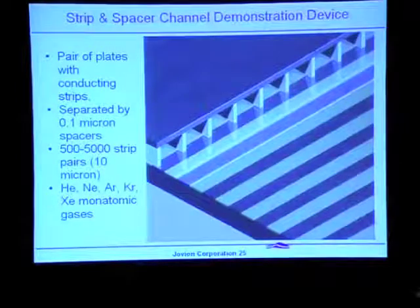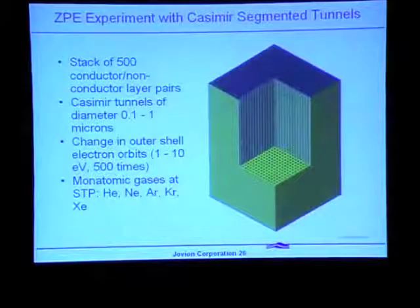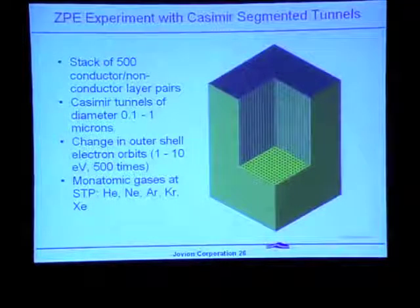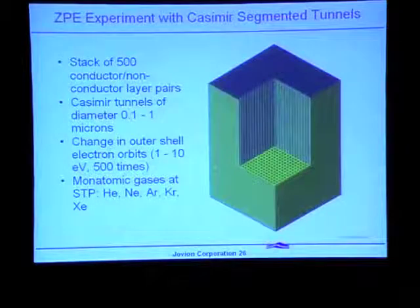Another design is a stack of conducting and non-conducting layer plates with Casimir tunnels on the order of a tenth to one micron in diameter. Again, atoms would simply flow through tunnels consisting of many thousands of Casimir cavities, and each time an atom passes into and out of a Casimir cavity we would hope to take up some energy.